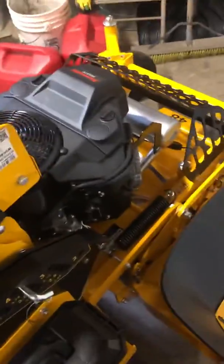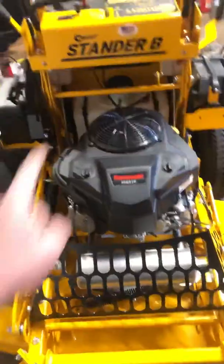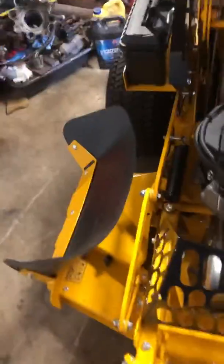Hey guys, haven't made a video in a long time, but I made a new purchase — I got a new mower. It's a Wright Stander B. They just came out, and once I saw that, I ordered one immediately. I ordered it probably about two months ago and looked at it last week.